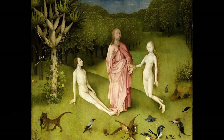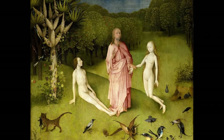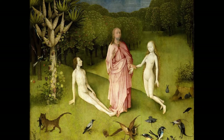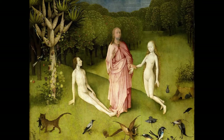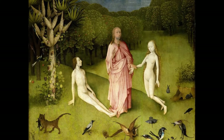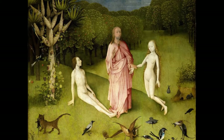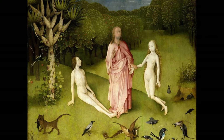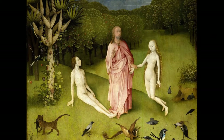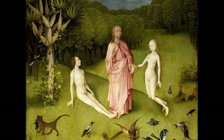We can begin with the rule and the exception. Since there are three of them, we can establish a rule: humans in Eden do not wear clothing. Jesus is the exception to that rule, which means he is an exception for a reason — he does not actually live in Eden; he is not actually a human. He is a divine being officiating over the creation of Eve and the marriage of Adam and Eve, blessing them both. The rule is people in paradise go naked, and the exception is when they come from a different time and space, like Jesus.